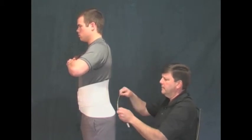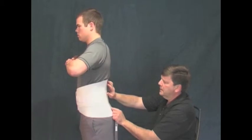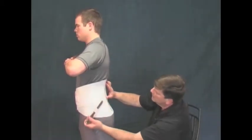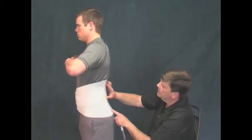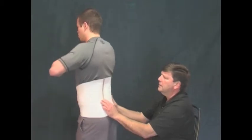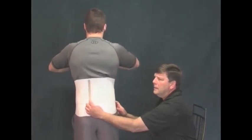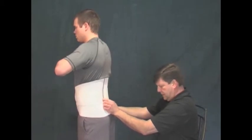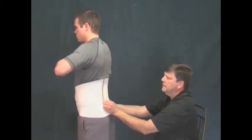Sometimes the physician will prescribe the use of four stays in cases where maximum support is required or if the patient is larger than average. To save time, we are showing the shaping of a single stay, but all of the stays must be shaped individually. The stay bender should be used with leverage, almost like a pair of pliers, in order to accomplish shaping of the individual stays.